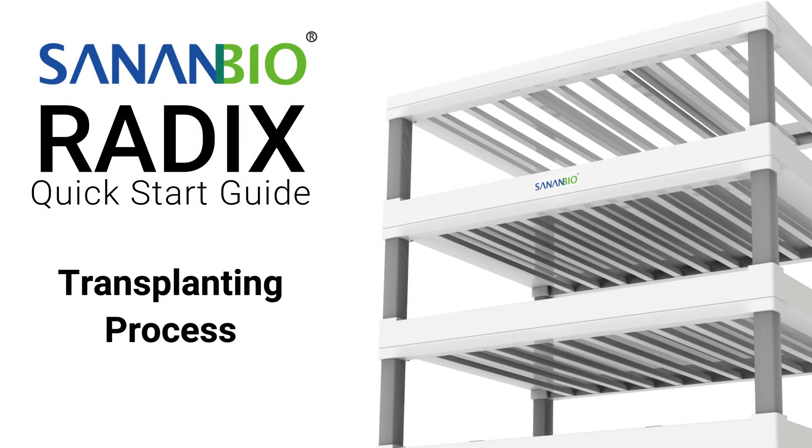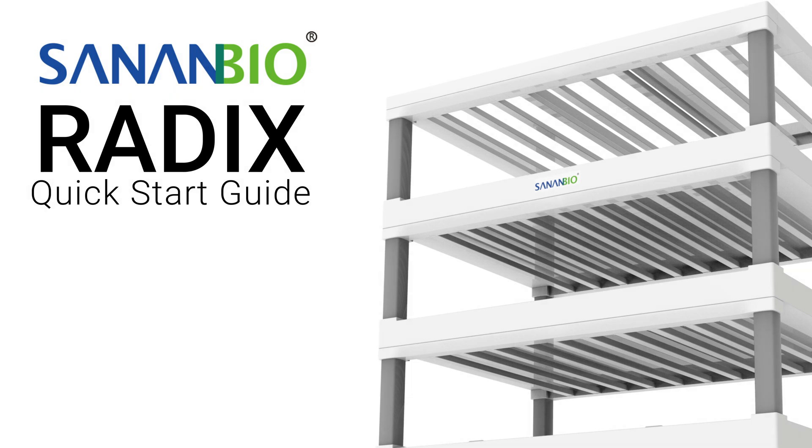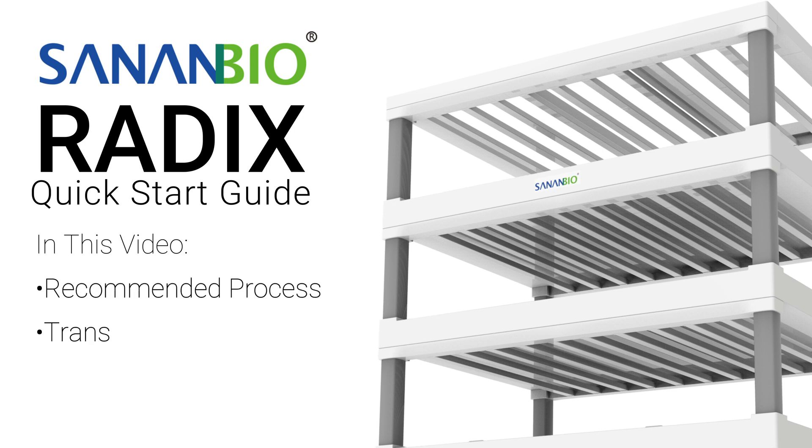Welcome growers! This video is about the recommended transplanting process for raft production in the Radix. In this video we will cover the recommended process, transplanting steps, and increasing effectiveness through tools and equipment.